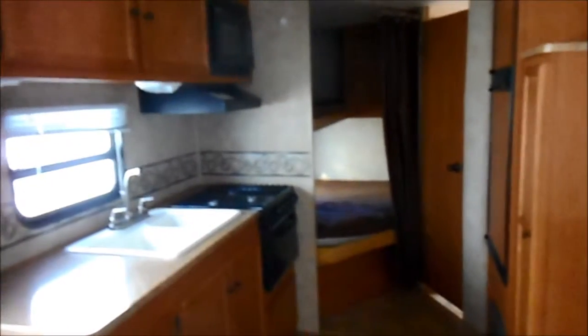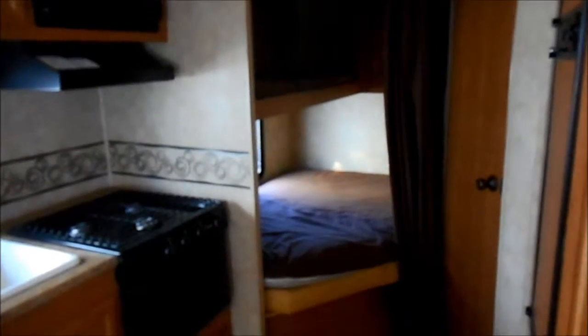Stereo, stove, oven, fridge. In the back corner, you've got the bunks. You've got a double bunk on the bottom and a single bunk on the top.